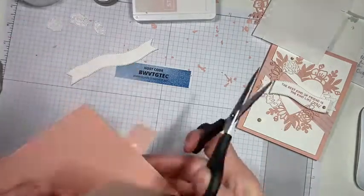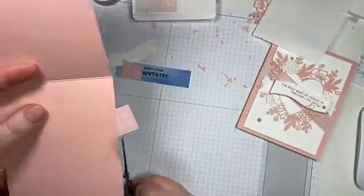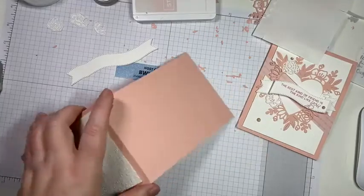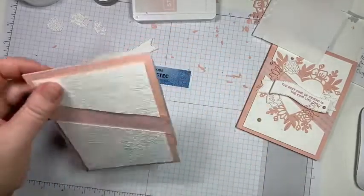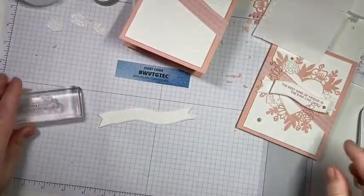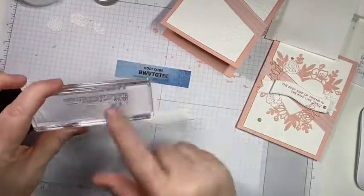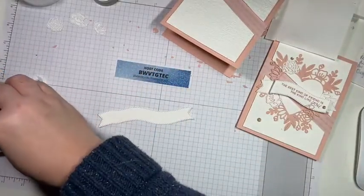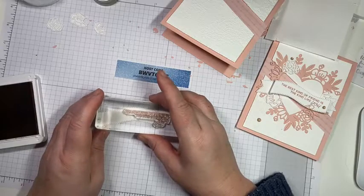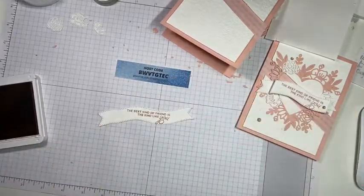We're going to bring in our snips and trim it. Now we're going to stamp our sentiment in blushing bride ink — 'the best kind of friend is the kind like you.' I'm going to center it and stamp it. I should have had my mat underneath because it is a photopolymer stamp. Yay, it worked!